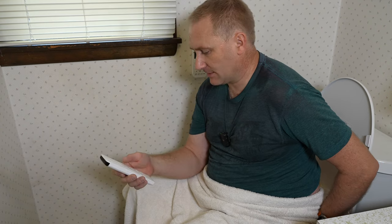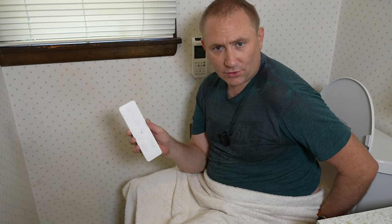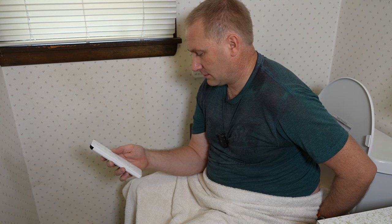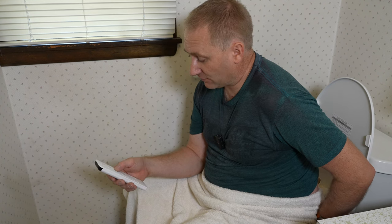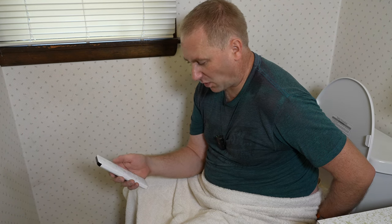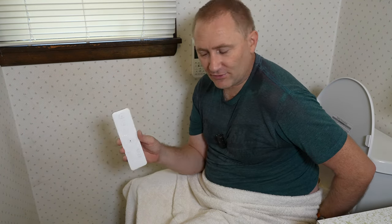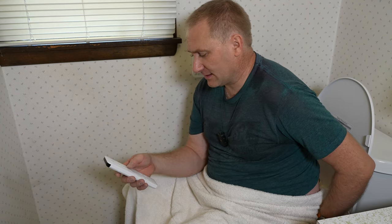I'm going to try the front or feminine wash. Level three — right down the center of where it's supposed to go. It's definitely further forward. That's probably more close, I'm assuming. This would be something you'd have to try as a woman. But it does work — it is in a different spot.